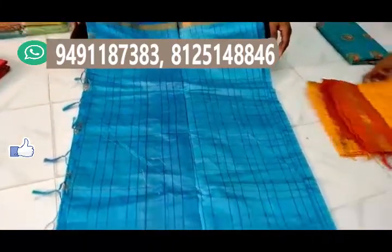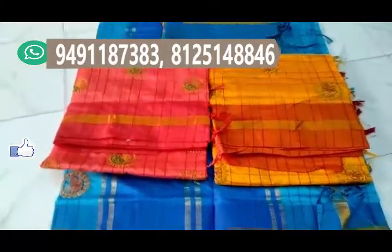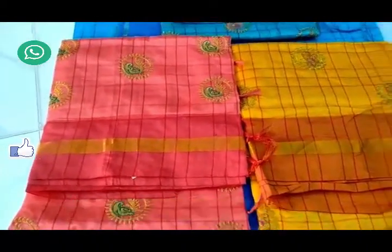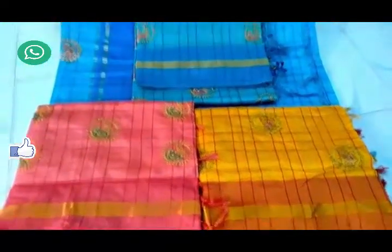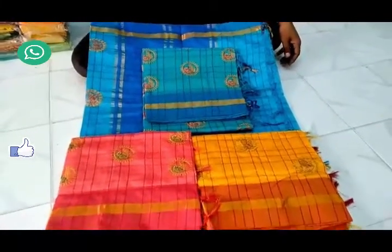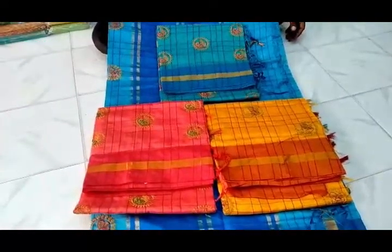If you are looking for different color choices, trending patterns, and different colors, please subscribe and click the red subscribe button. Click the bell icon for every video update. Share this video with friends and family. If you have any doubts, please comment below. Please like and support. Thank you very much.